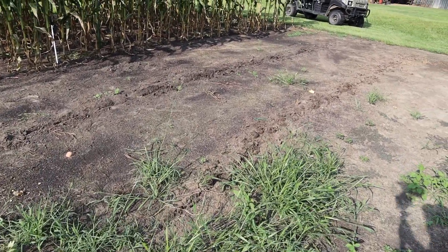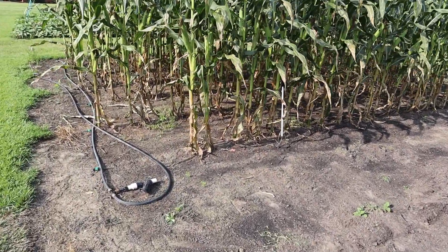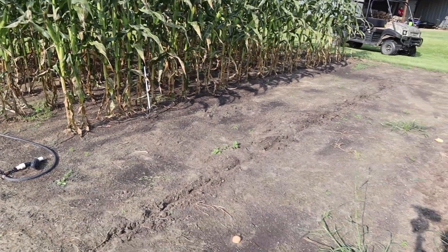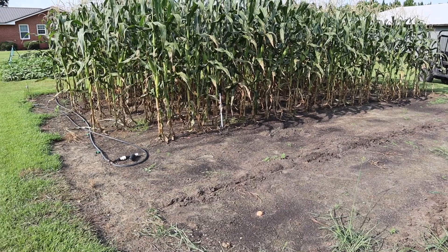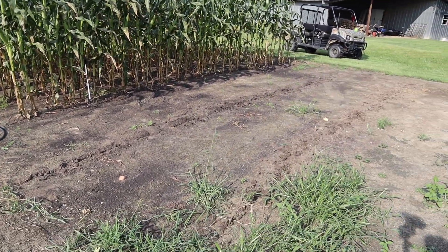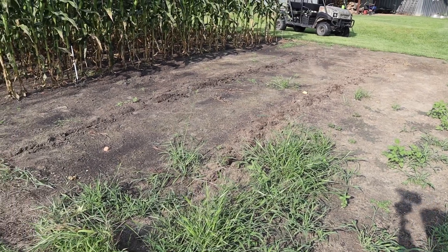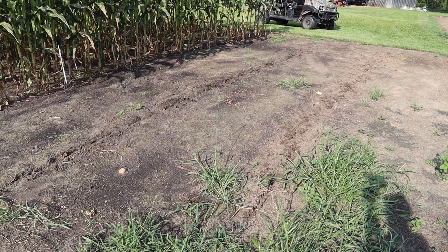I always plant my corn on drip tape, and this popcorn was planted on drip tape, although I haven't had to run it in quite a while because it's been so wet. Since I'm just working with this little spot and doing a few rows, and I'm not watering that corn over there anymore — I'll probably put a cover crop there when that's done — I'll try to get away with not putting tape on it. So I'm just not doing tape for these three or four rows.